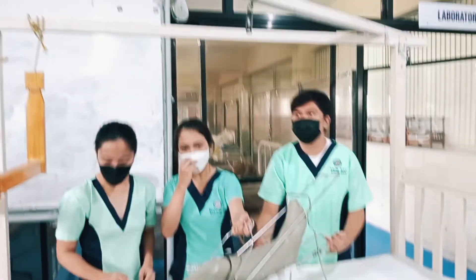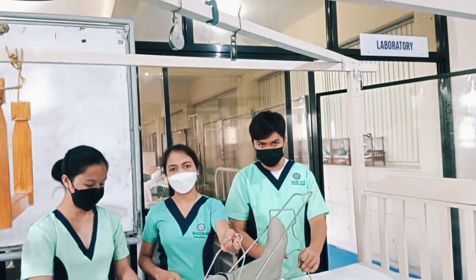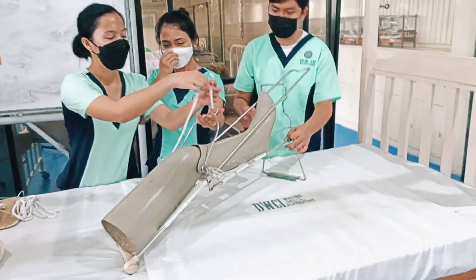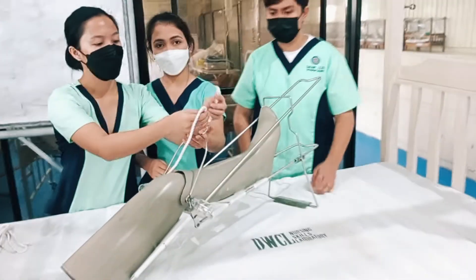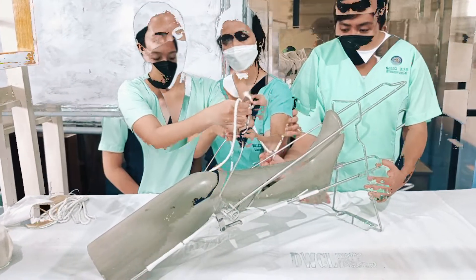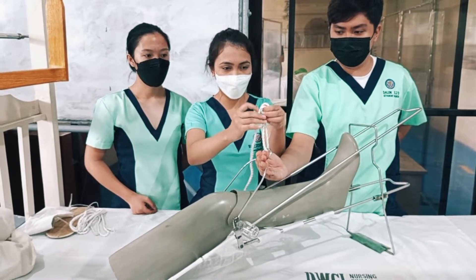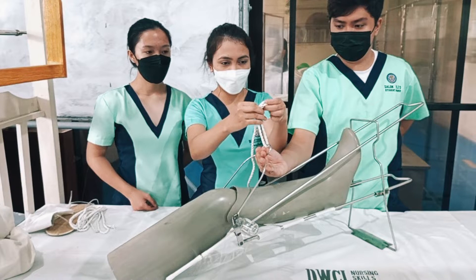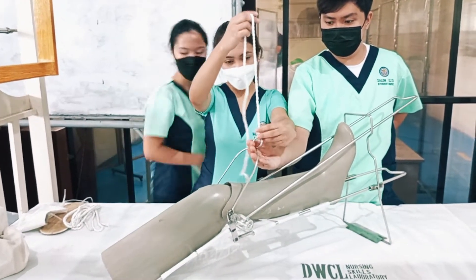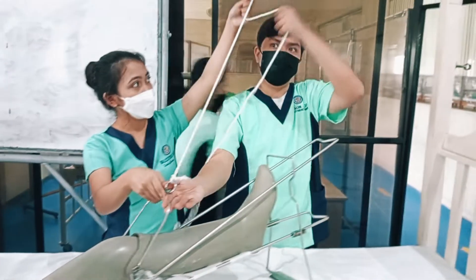Ensure the alignment of the deformity or the affected part at the pulley. Then tie the long rope, or the traction rope, to the stirrup pin holder using a cleat knot. Pass it through the third pulley.